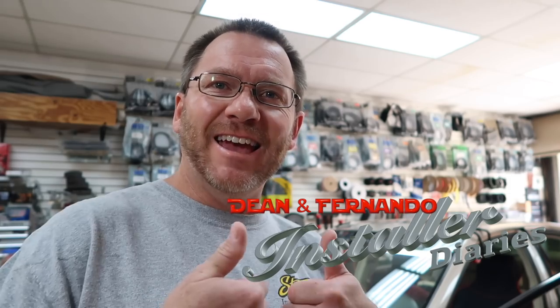Good morning everyone. We have a Lexus ES330. We're going to put a radio on it today. Doesn't that sound exciting? Let's go take a look at the dash. We've got some stuff we need to talk about.